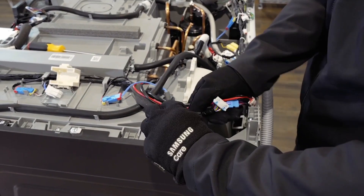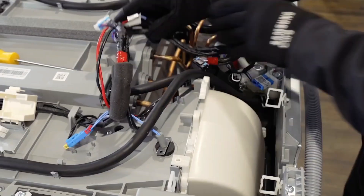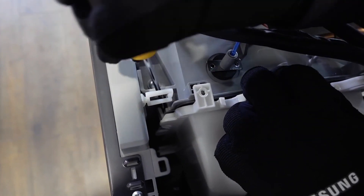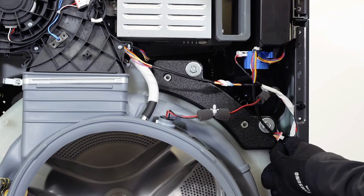Pull any wire harnesses and hoses out of the way so that you can unclip and release the duct cover. Disassemble the connectors shown.